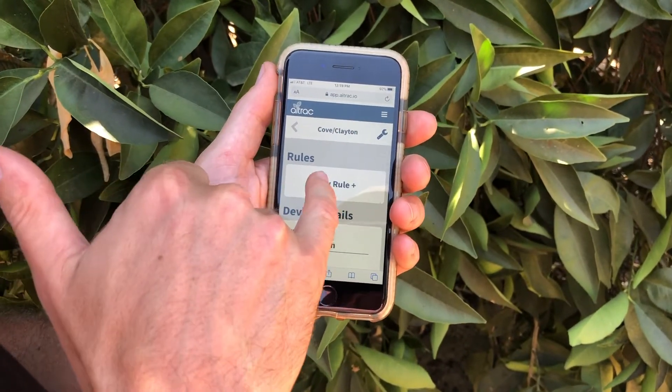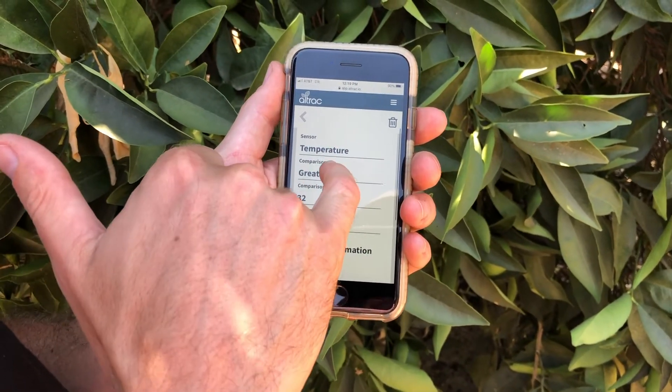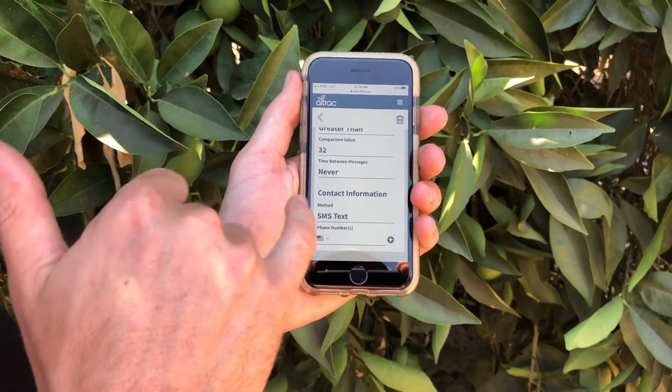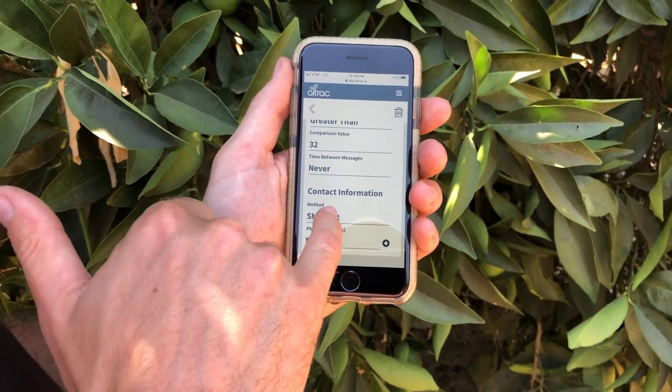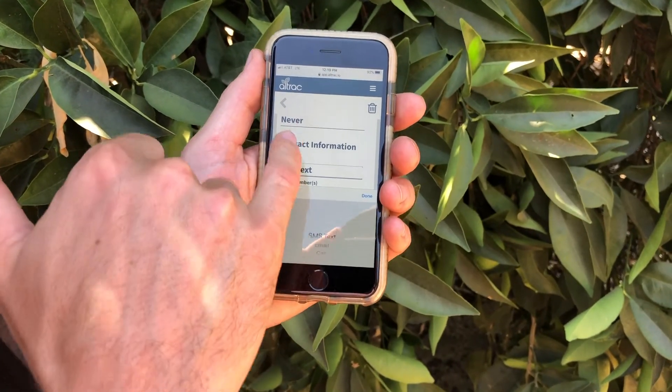You can also set up alerts — an alert that tells you when the pump is running, or when the pump should be running but it's not. That can be either a text message, an email, or a phone call.